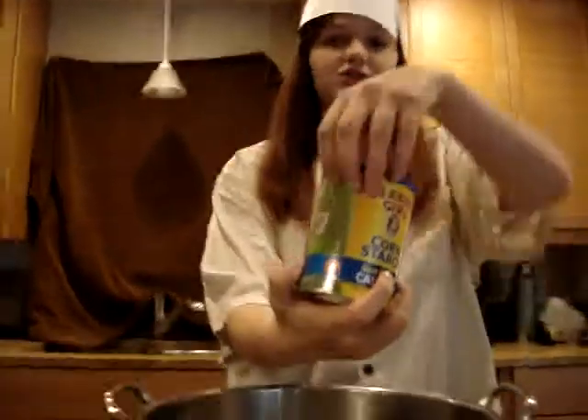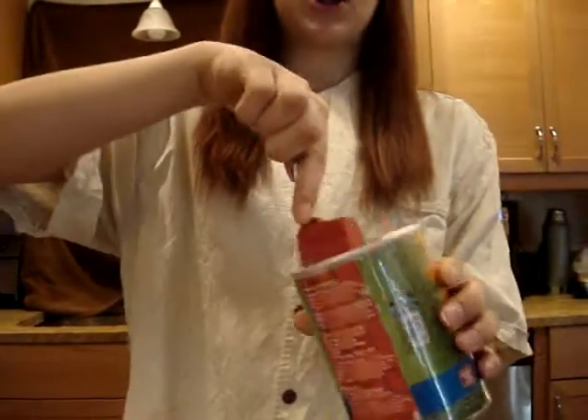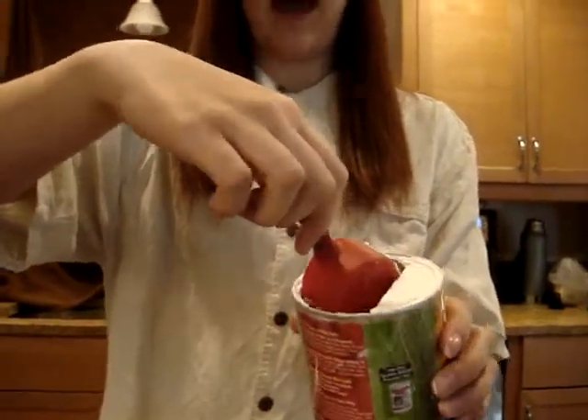Next is cornstarch. It's your vegetable in this soup. Add about a fourth cup of that too. Cornstarch is a great thing to have in gumbo. It sticks everything together, makes it look delicious, makes it taste delicious. And it's corn.